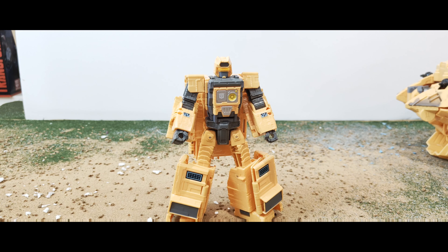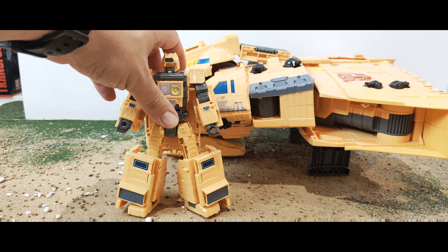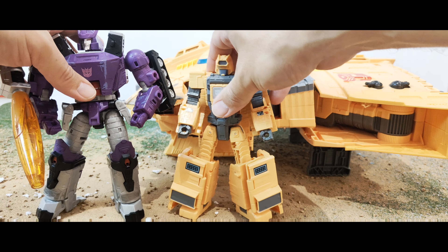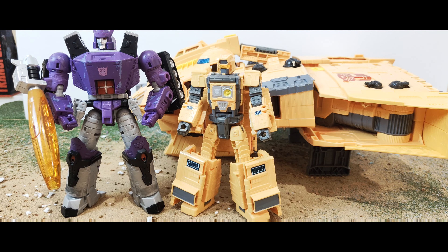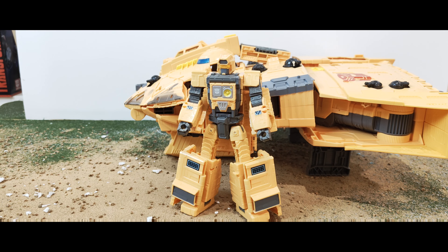One of the other things I noticed is the bit where you plug this in also serves as a little stand for Optimus as well. Here he is alongside the rest of the Ark. So it's a decent size — it's kind of like a Voyager size figure. Let me bring in Galvatron again. So that's the kind of scale — he's a large deluxe, medium Voyager, I guess. That sort of scale.